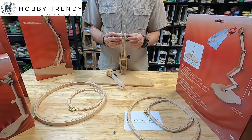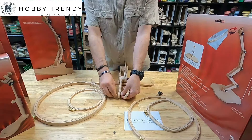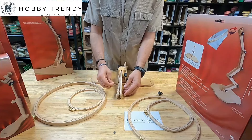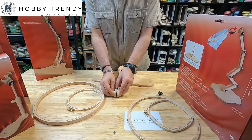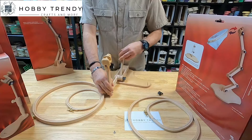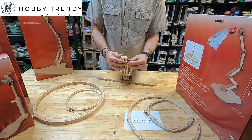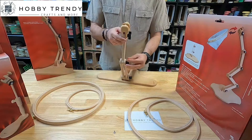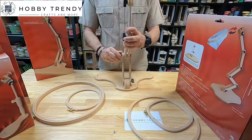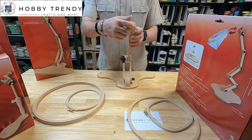Our floor stands are made from hard beech wood, fine sanded and polished for a super smooth natural wood finish. When fully extended, this stand reaches up to a height of 53 centimeters or 21 inches. The base is 39 centimeters or 15 inches on the long side.